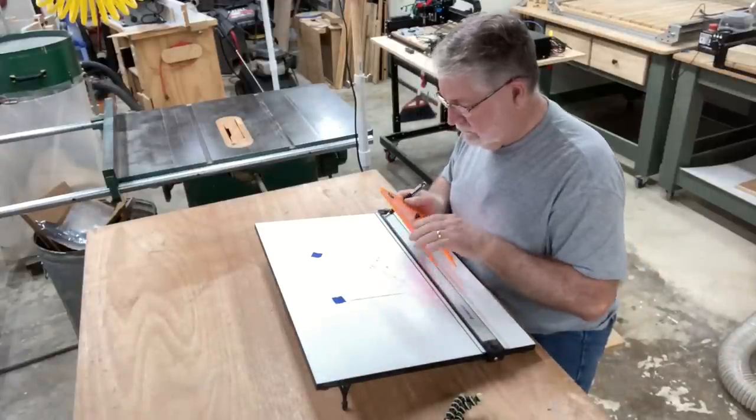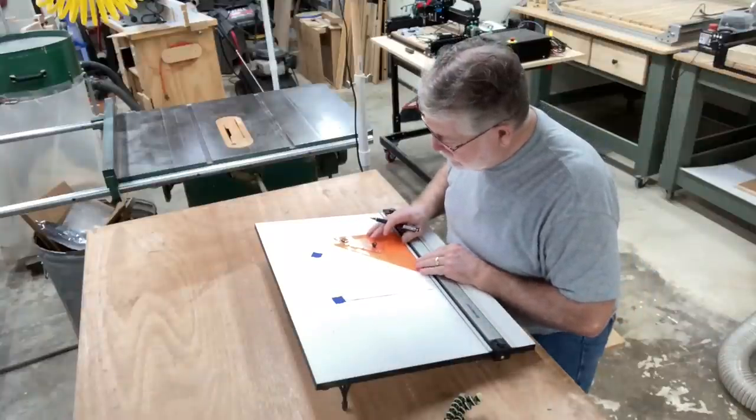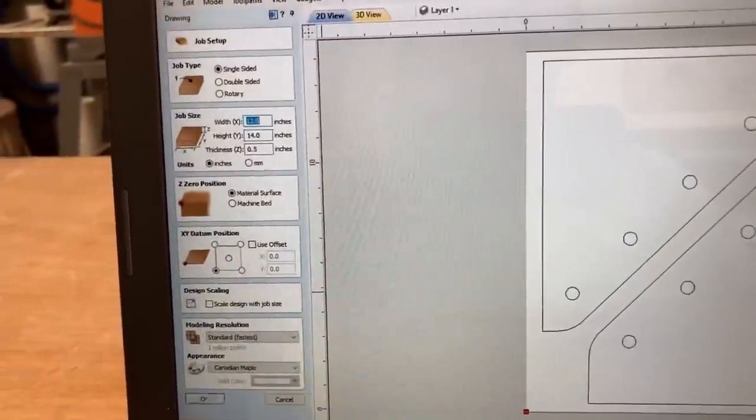So for all the CAD geniuses out there, don't laugh — paper and pencil still works just fine. This is the design I came up with to manage the hinges in these vertical panels.